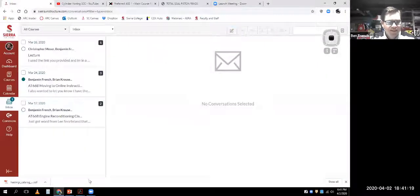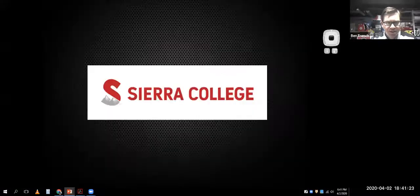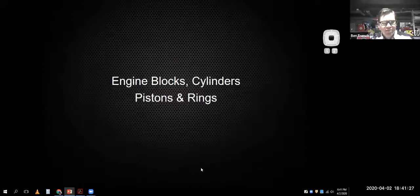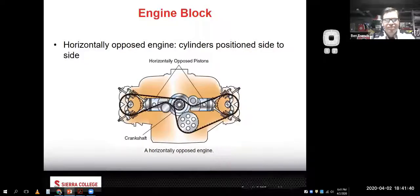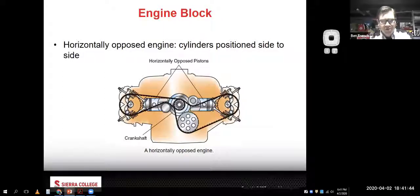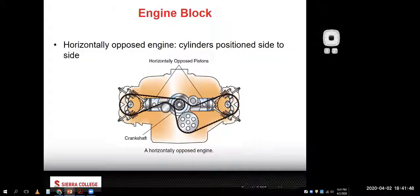We saw the stuff on honing. Let's open up tonight's presentation - I have a little bit of review on engine blocks. I always like these exploded views that show you all the parts and pieces. Of course the block is the biggest piece of the engine. We had to put this image in there for you with your horizontally opposed Subaru.